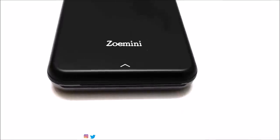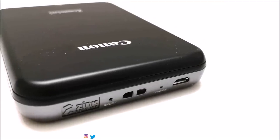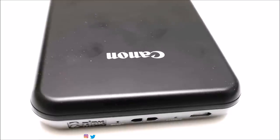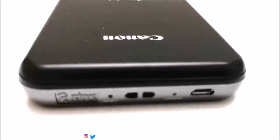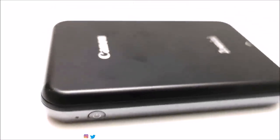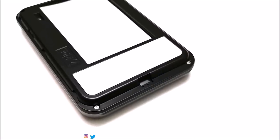One drawback is that Canon ZOMINI can only print from the smartphone application, so even though it has Bluetooth connectivity, you cannot print by connecting your ZOMINI to a laptop. Another minor drawback is that ZOMINI comes with a micro USB port — it's not a big deal but it would be better if it had a USB Type-C port. Other than these two points, everything about Canon ZOMINI portable printer is nice. It is a cute little gadget that you can carry anywhere with you to quickly print out some nice moments and share them with your friends.